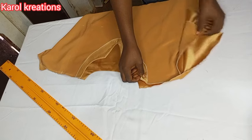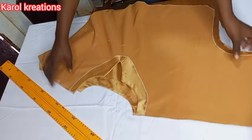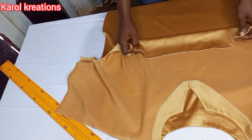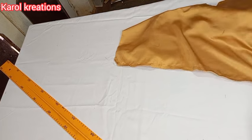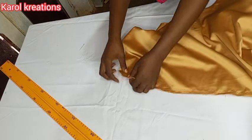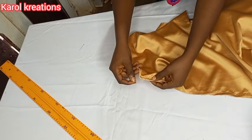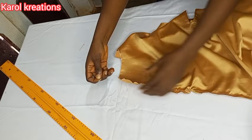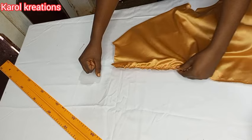The next thing I'm going to do is join the shoulder line. But first I'm going to gather the front waistline using long stitches so I can easily pull it. I've sewn two gathering lines so it will be easy to draw without the thread cutting. I'm carefully pulling the gathers to attain my desired waist measurement, then I'll measure to confirm it gives me the right waist measurement.